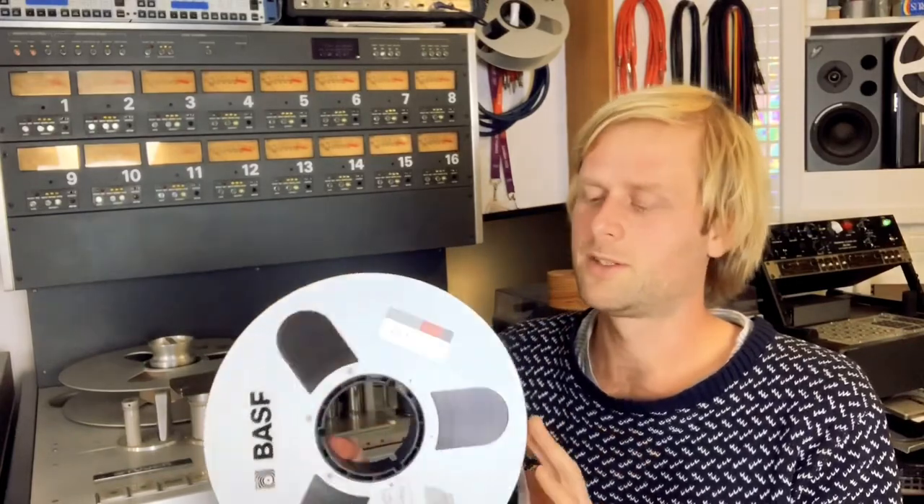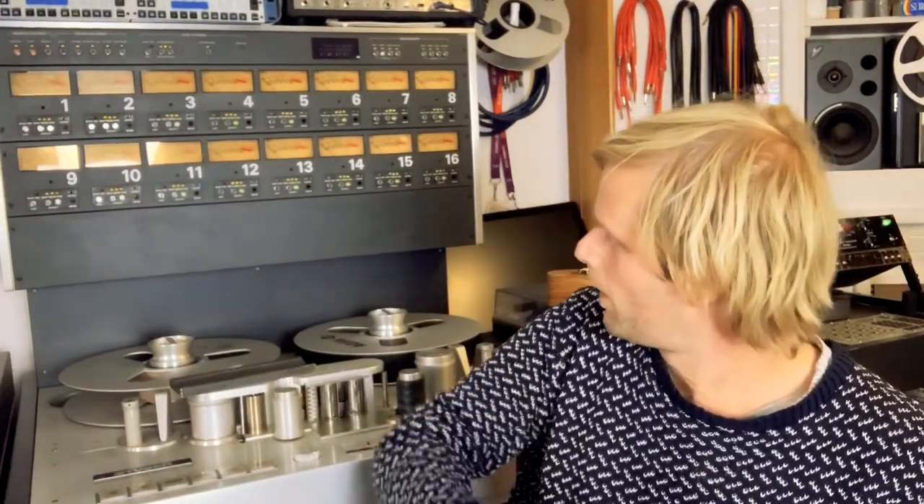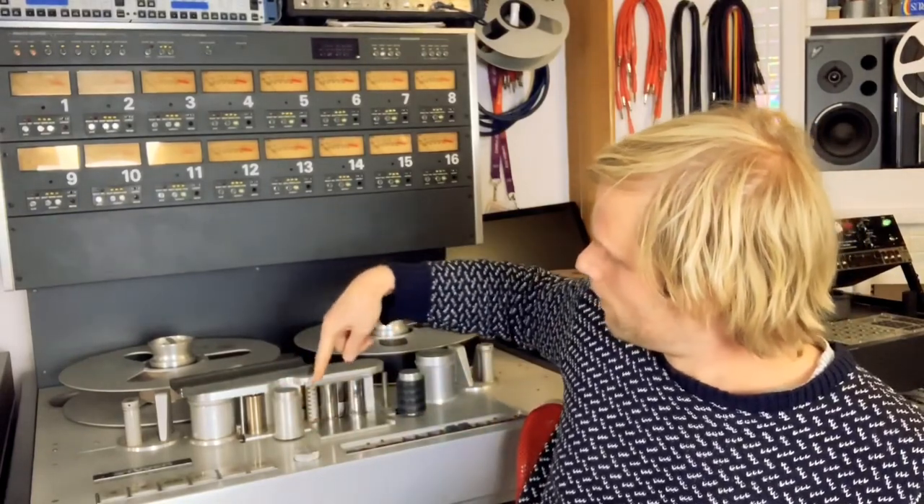So how does a tape machine work? Well, once you load a tape onto it, the tape, when you play it, will pass by this bit of the machine here, and this is called the head block.